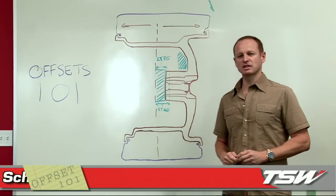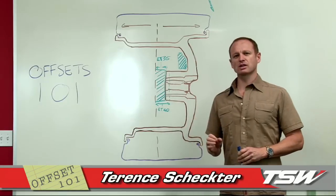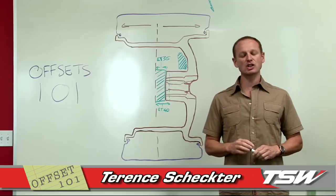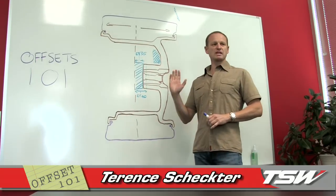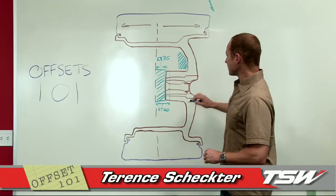Good morning, welcome to TSW. Today we're going to do a little 101 on offsets — we're going to start by explaining how an offset works, and then explain the implications of having the correct offset on your vehicle. Take a look at the diagram on the board behind me.